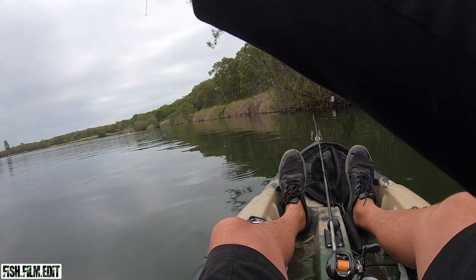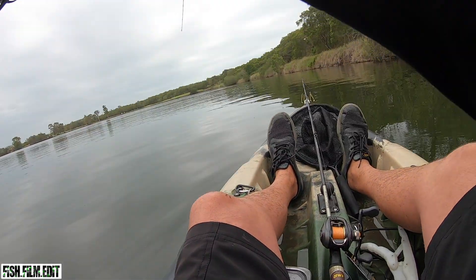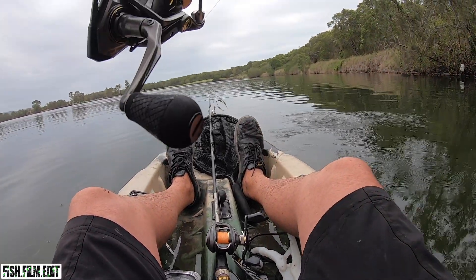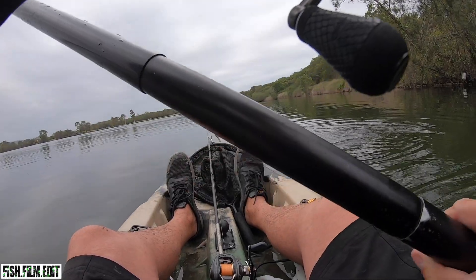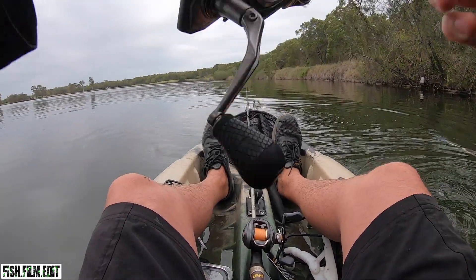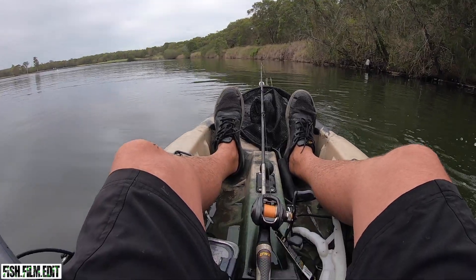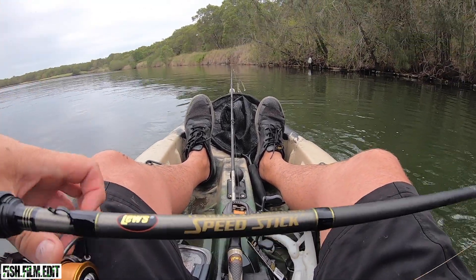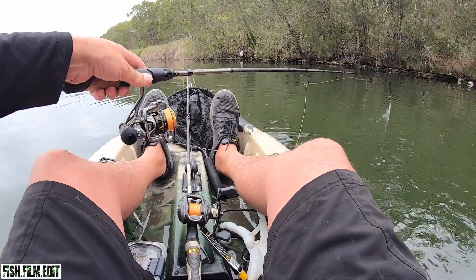There's something bigger. He's a bit bigger - he's just going hard! I thought he was going to be big. That's double digits on the flathead. There you go - nice release.